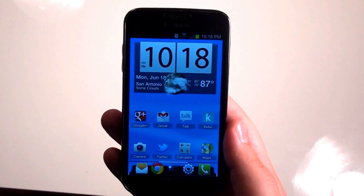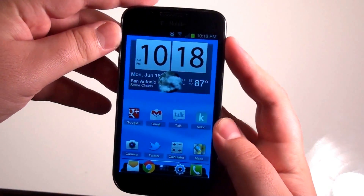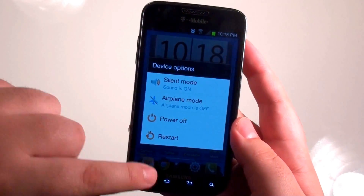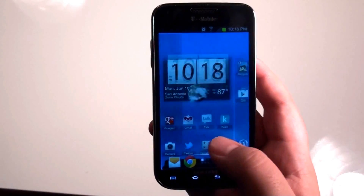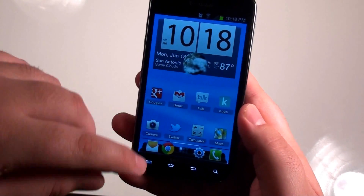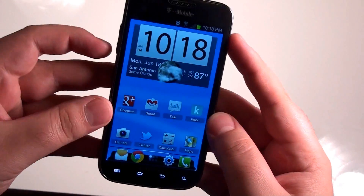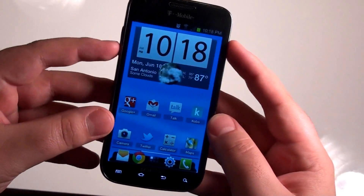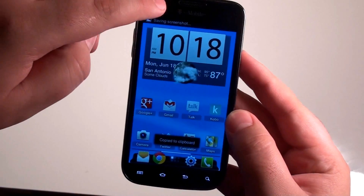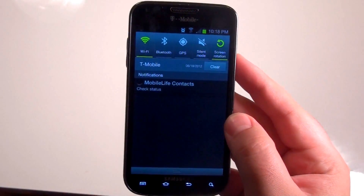A couple of other features they've added: the ability to restart your device by holding down the power button — so you have that new option. Also, screen capture. Since this is Ice Cream Sandwich, the screenshot combination changed. It's no longer the power button and the home soft key — it's now the power button and the volume down rocker. If you hold those two together, you can take a screenshot and send it as an email, or swipe it away to view it later.